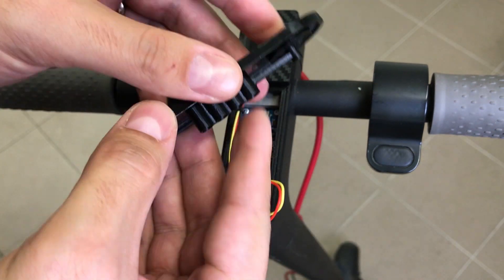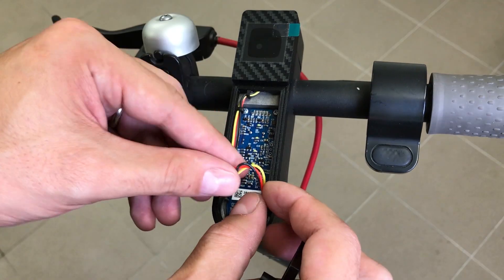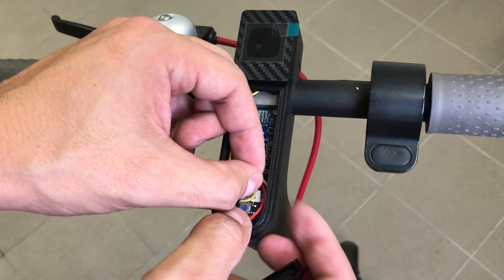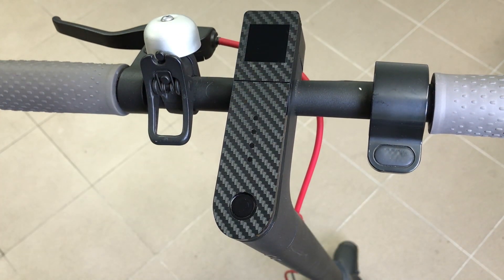The last step is to install the dashboard cover. Before that, the power switch extension must be attached. Manage the wires to fit nice and tidy, push the cover on, peel off the screen protecting film, and that's it — the M365 Dash is installed.